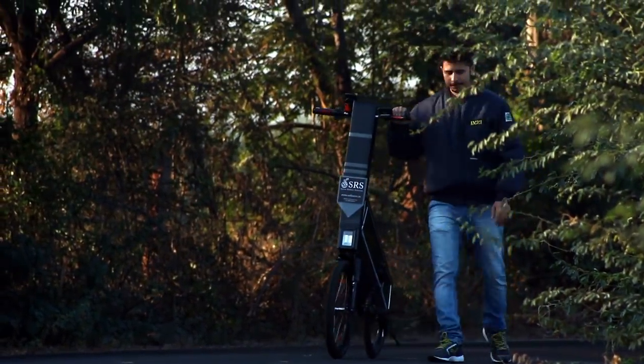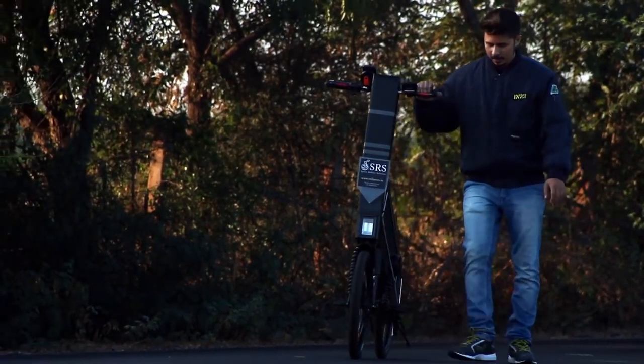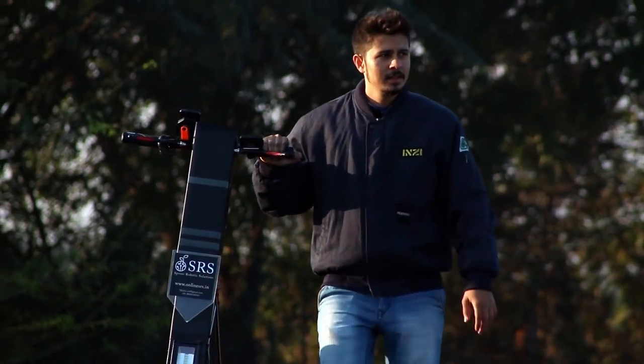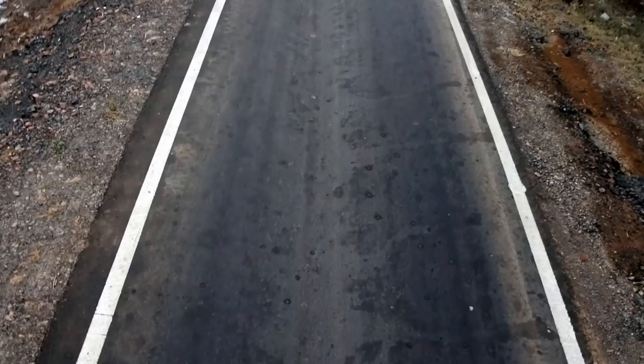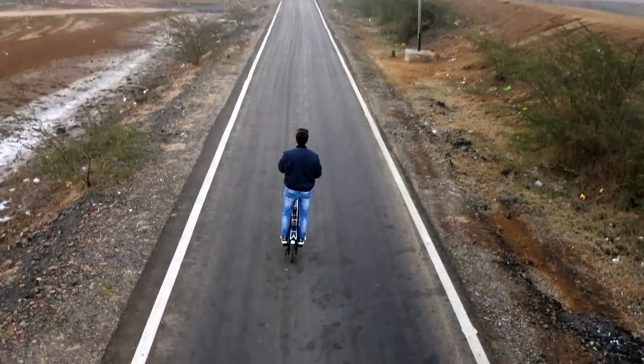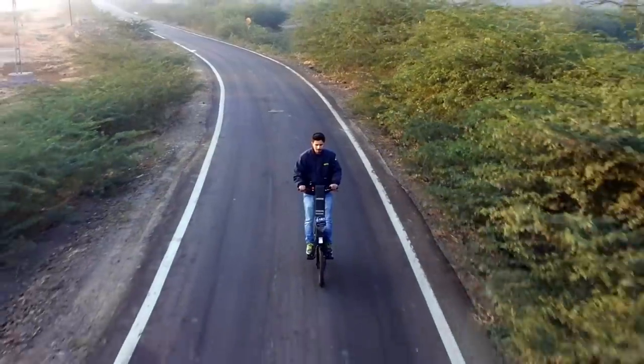This is not just an ordinary battery scooter. This is an e-scooter which has its own massive functionalities and great usability. The unique look and sturdy build quality is the first impression, but it's not limited to this only.